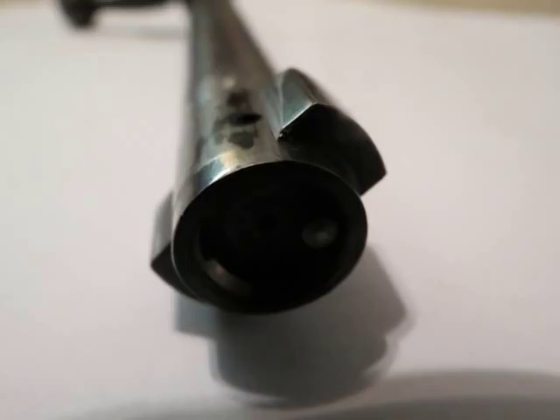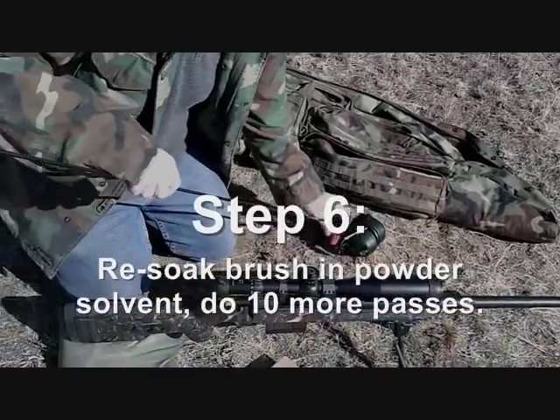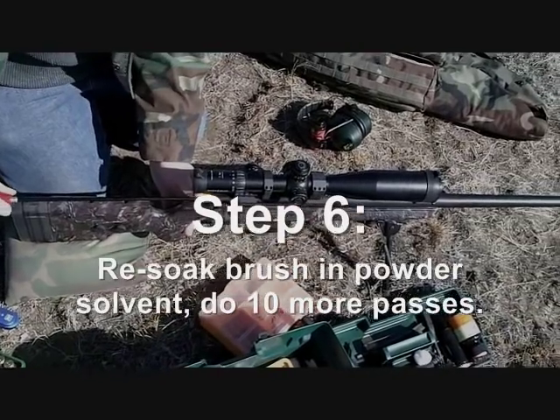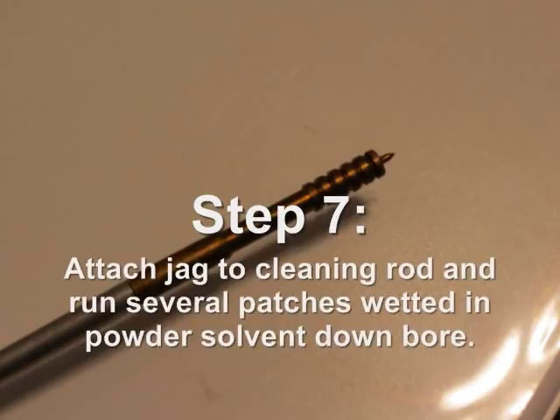Get the bolt nice and clean, then dry it thoroughly — you don't want solvent sitting on there. Next, re-soak that brush in powder solvent and do 10 more passes through the bore. After those passes, remove the brush, attach a jag to your cleaning rod, wrap a patch around the jag, wet it in powder solvent, and run patches down the bore until the powder and carbon fouling is pretty much removed — keep running them until you're not getting any more black carbon out.